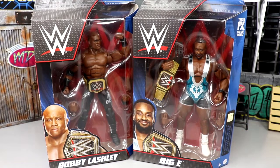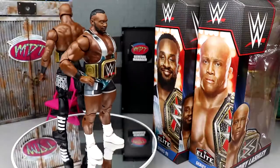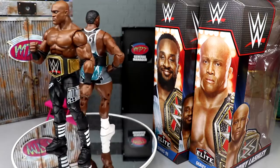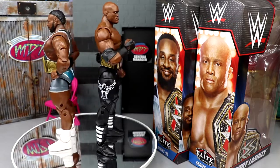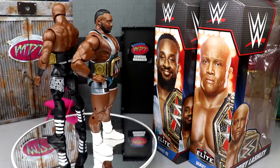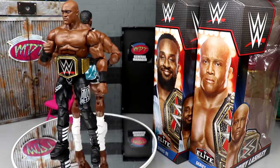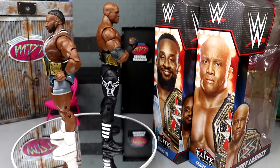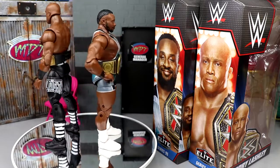We're going to crack these guys out, see how their details are, see how their gear remains, and compare them to some of their former figures. I'm going to be honest — pretty pissed off about something in particular, which we'll get into. I think these attires are really clean. I really like that we finally have a Big E in double-jointed arm figure form, but I do have a really big gripe about one of these figures.